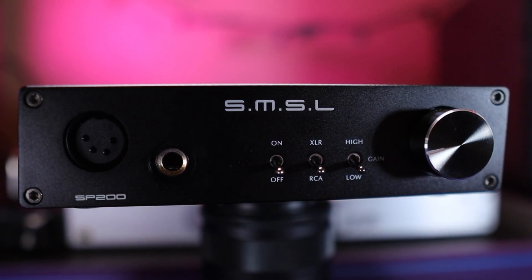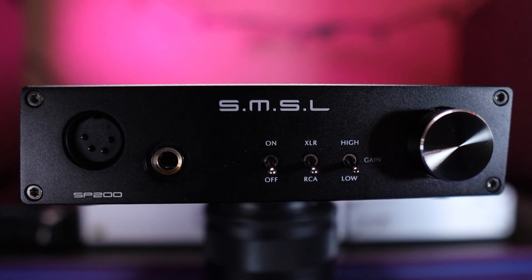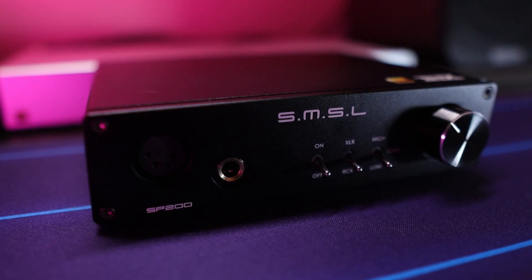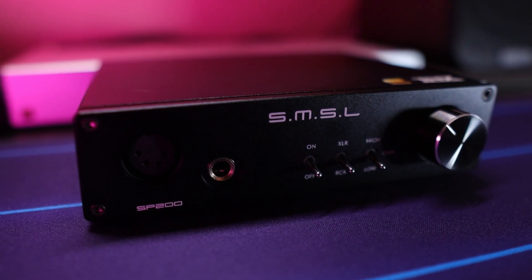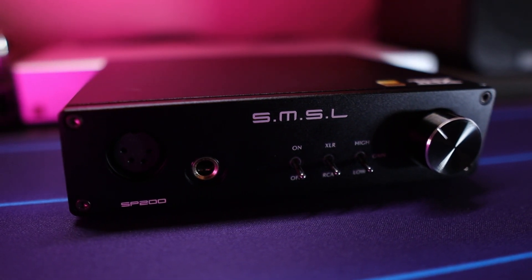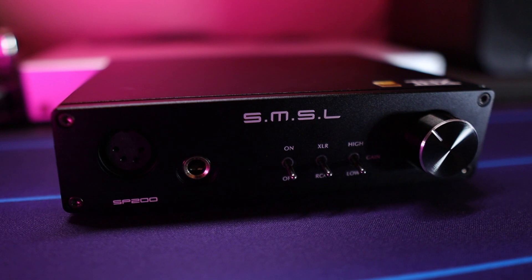So do I recommend you go out and check out the SMSL SP200 THX AAA 888 amplifier? Yes, absolutely. If you're looking for an amplifier that can power your whole headphone collection without any problems and isn't gonna color the sound in any strange way, then this is definitely an amplifier you want to keep in mind. This amplifier is 100% El Jefe approved — so if you're looking for that proper amp for your setup, this one is highly, highly recommended.